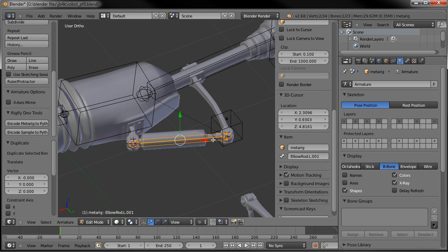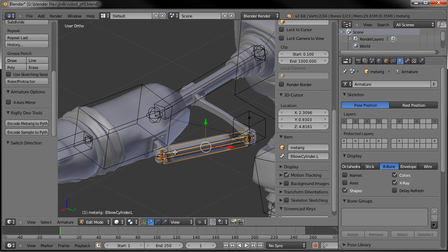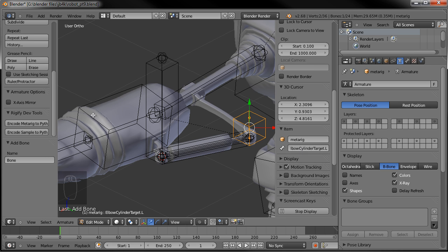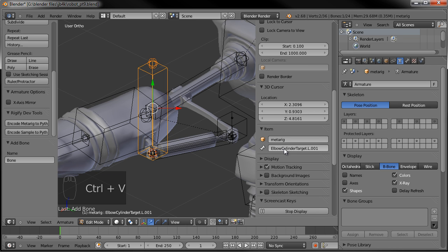Shift D to duplicate it, and rename this one 'elbow cylinder dot L.' Then Ctrl Alt S to make it a little fatter so we can differentiate the two visually. Hit W and go Switch Direction — so now its base is right here instead of down here. Shift A one more time. This one is named 'elbow cylinder target,' so hover over that name and hit Ctrl C to copy. Grab this new bone and hover over it and hit Ctrl V. It will automatically paste. Instead of 'cylinder target,' this one's going to be 'rod target' — so 'elbow rod target dot L.'